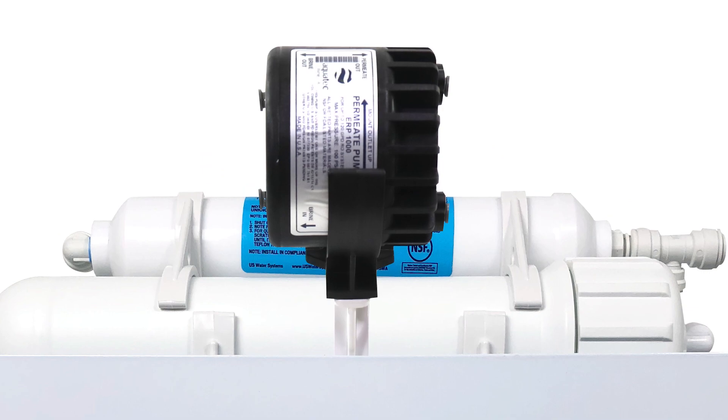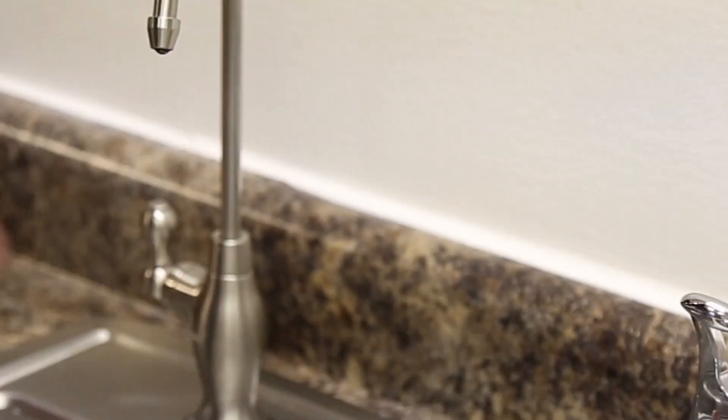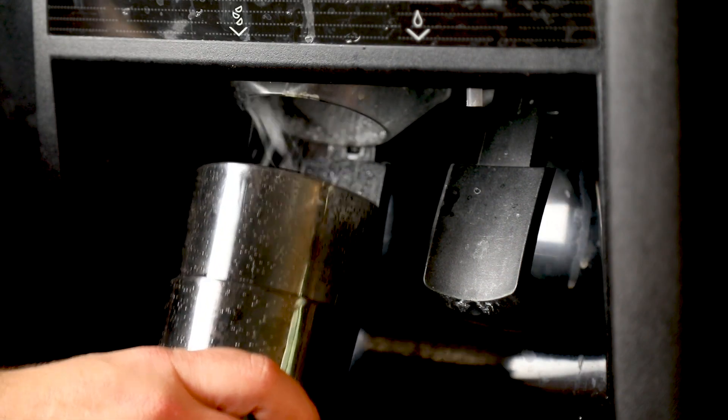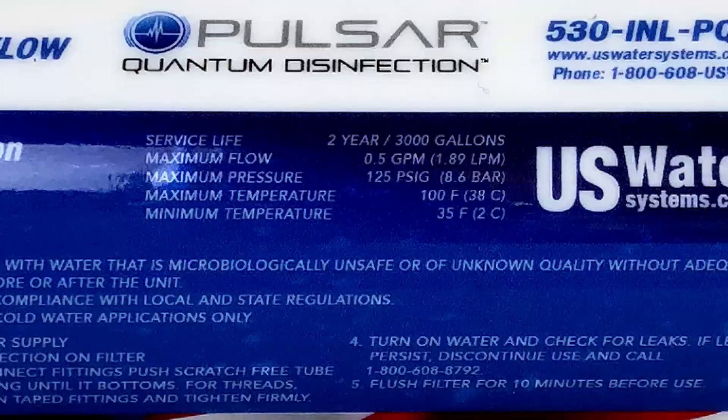And with an added permeate pump, it also becomes a high-pressure system like the AquaPerion, which means you'll make water faster, waste less water, and have amazing pressure in your sink and ice maker. We also added a final filter that kills all bacteria in the water.